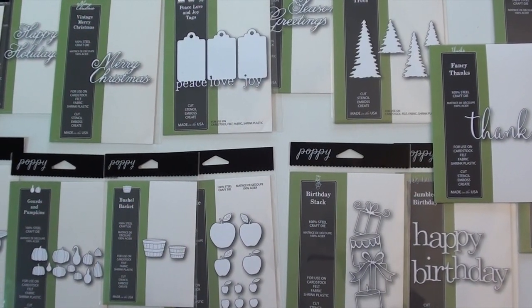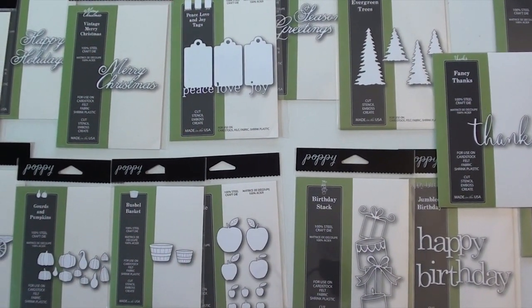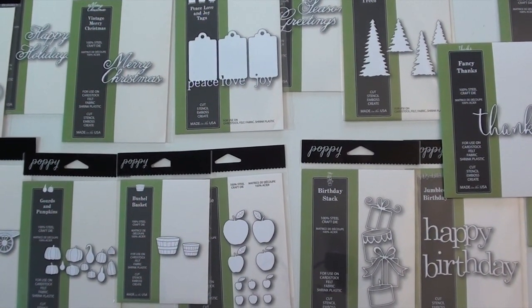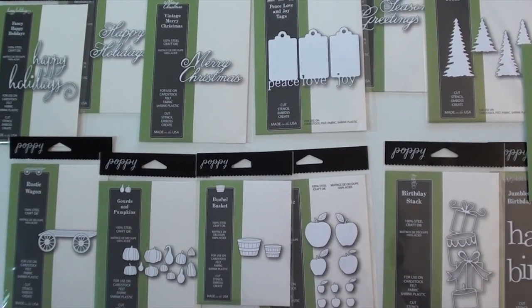Keep in mind at Blue Moon Scrapbooking, all orders over $50 will ship to you for free. That's an everyday offer and it's very easy to add Poppy Stamps dies, as you can see. Don't forget the pumpkins and the gourds — got to have them.